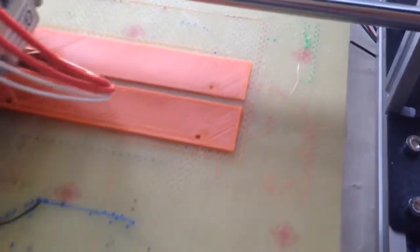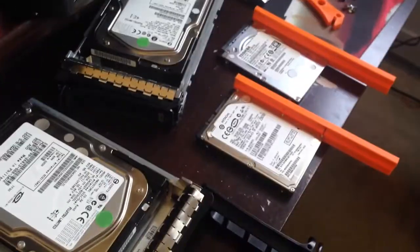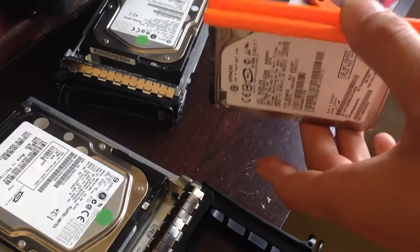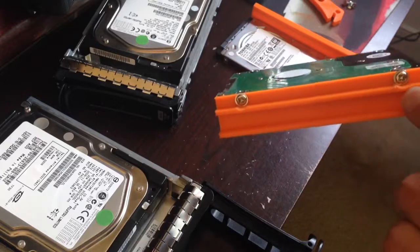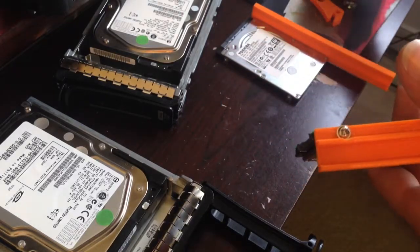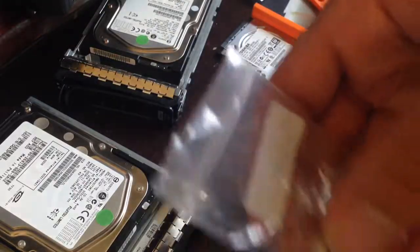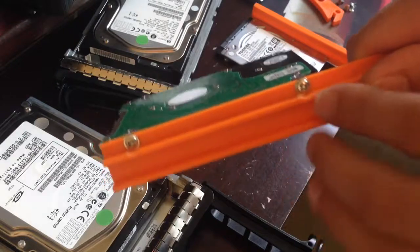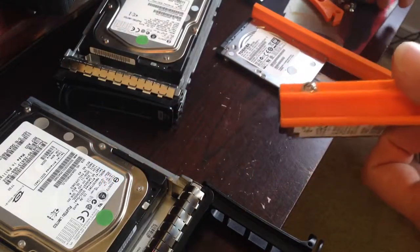These are spaced out for a two and a half inch hard drive — these little laptop hard drives I have laying around everywhere. The screws I'm using have a bit of a lip on the side, so I just took a file and shaved it down a little bit. Chances are you'll be using screws with a standard head, so it's not a big deal.